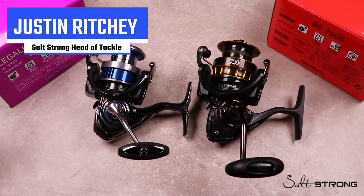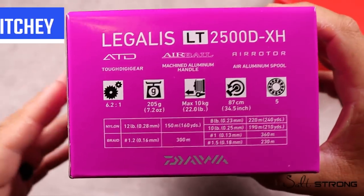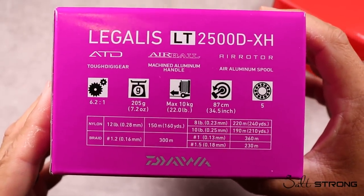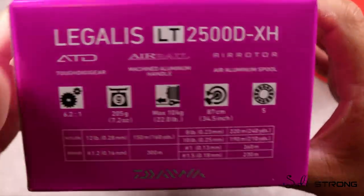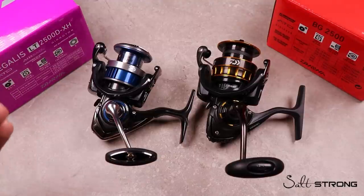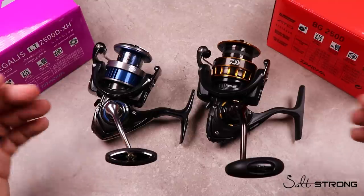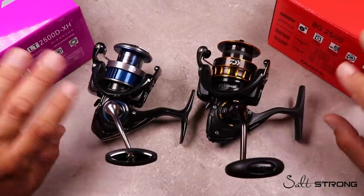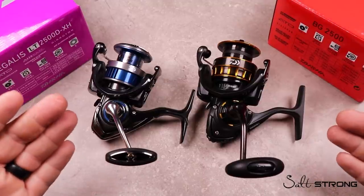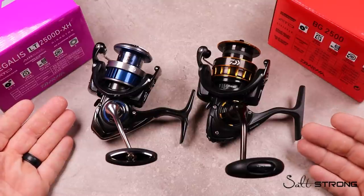Hey, what's up Salt Strong? This is Justin and I want to talk to you guys today about gear ratio on different inshore spinning reels. This is a hot topic — one of the things you're looking for when trying to decide on your next inshore spinning reel. I feel like it's been one-sided, and I want to go into what gear ratio is, the benefits of a slower or higher speed gear ratio, and really what you're looking for as an inshore angler.